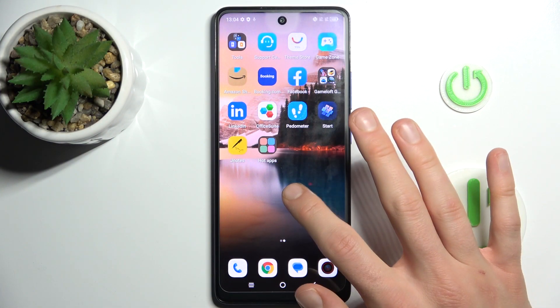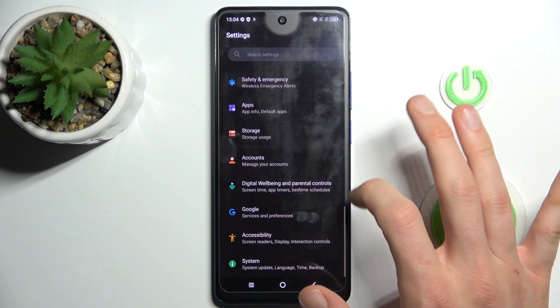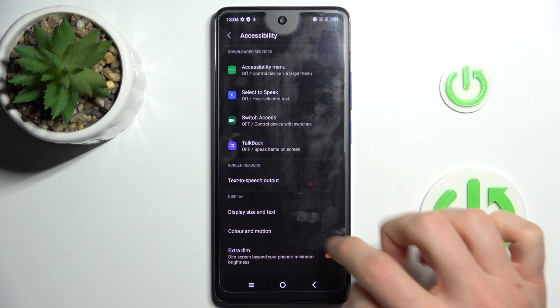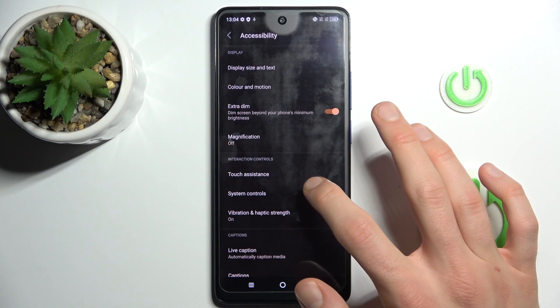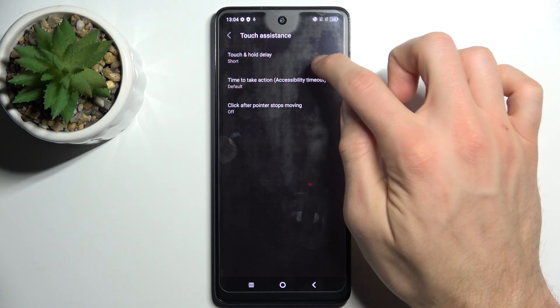Our first step is to open the Settings application, scroll down to one of the last options, Accessibility. In it, look for Touch Assistance and the first option: Touch and Hold Delay.